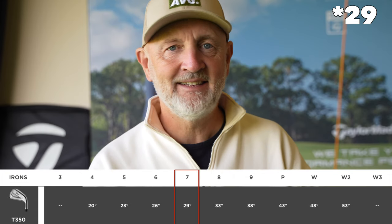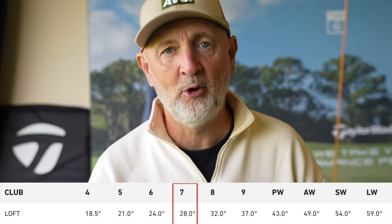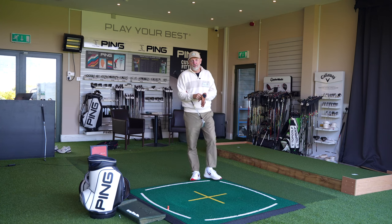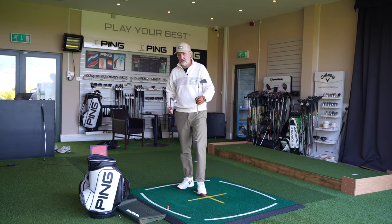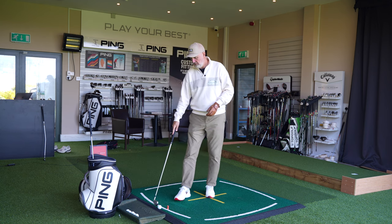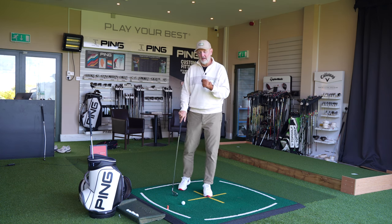Although the T350 is a game improvement iron, it hasn't gone down the route of strong-lofted irons — the seven iron is 30.5 degrees. TaylorMade and Stealth, on the other hand, have gone into the strong loft category, with the Stealth seven iron at an astonishing 28 degrees. On this channel we pay very little attention to what manufacturers say about loft, because there are many factors that make a golf club perform and loft is only one of them.